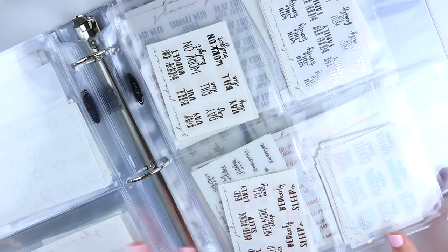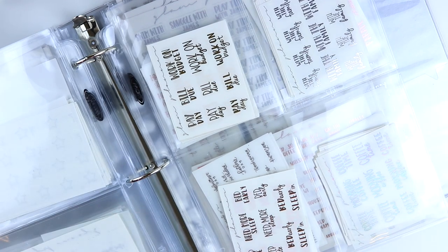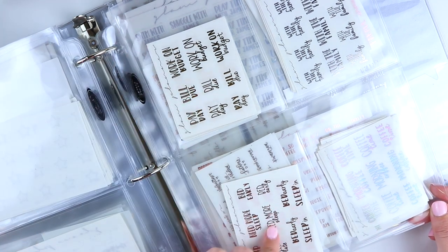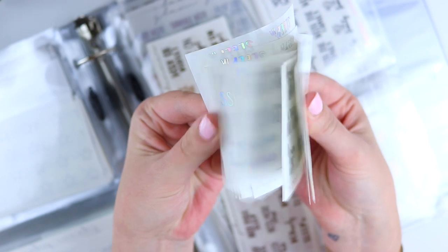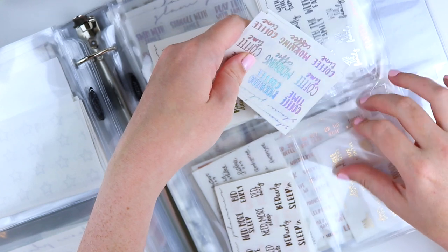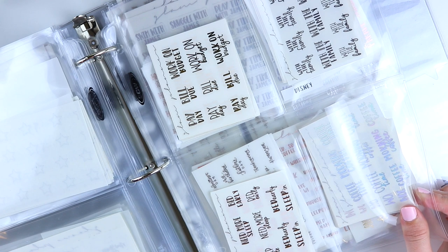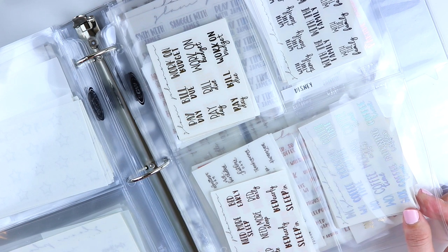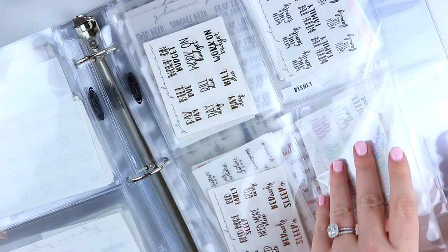Then we get into more random things. This page is a four-pocket holder and I have all of my script samplers here by color — all different scripts but grouped so I have all the gold ones together, all the rose, all the hollow. I don't need them broken down further personally because I know my own stickers so well. But you'll see later that for other shops I do break things down further; I just didn't need to for my own.